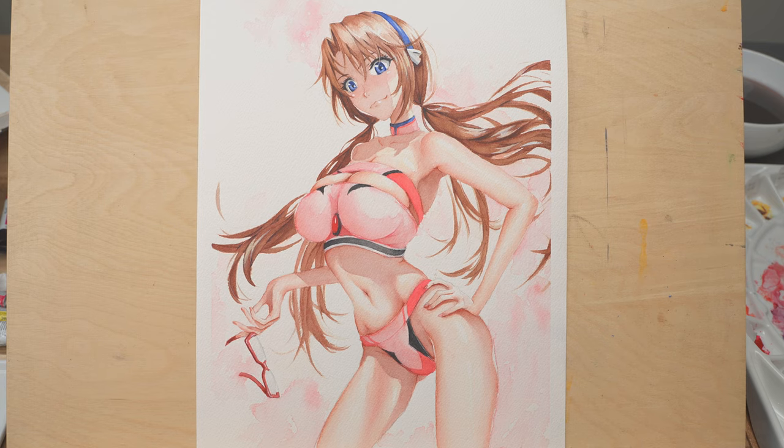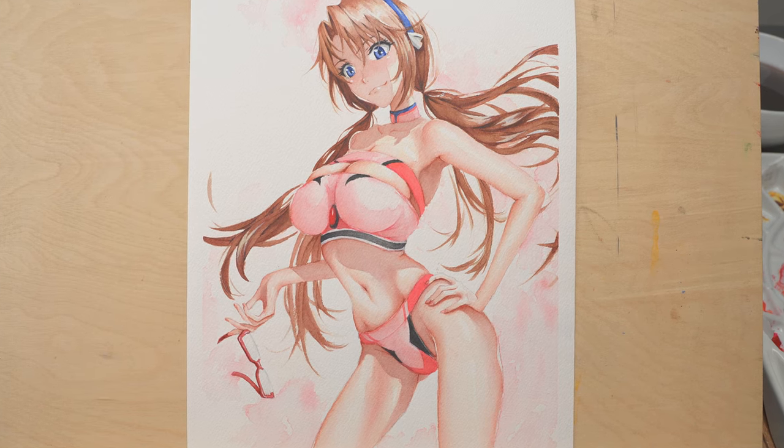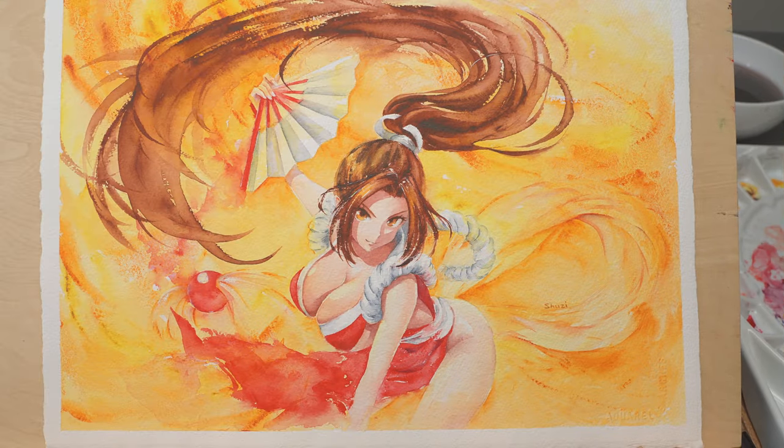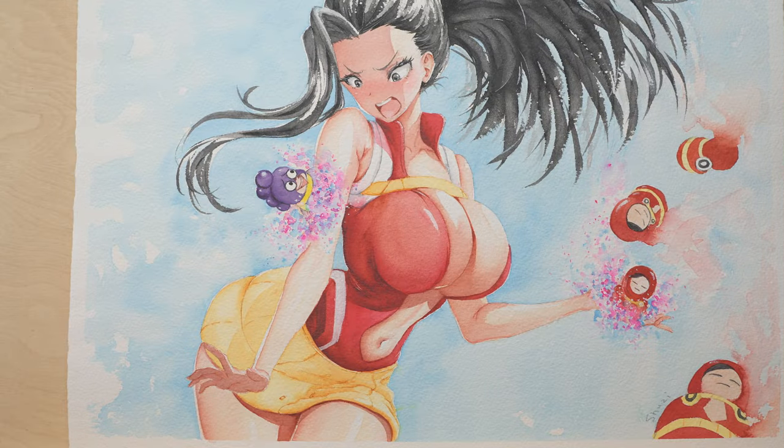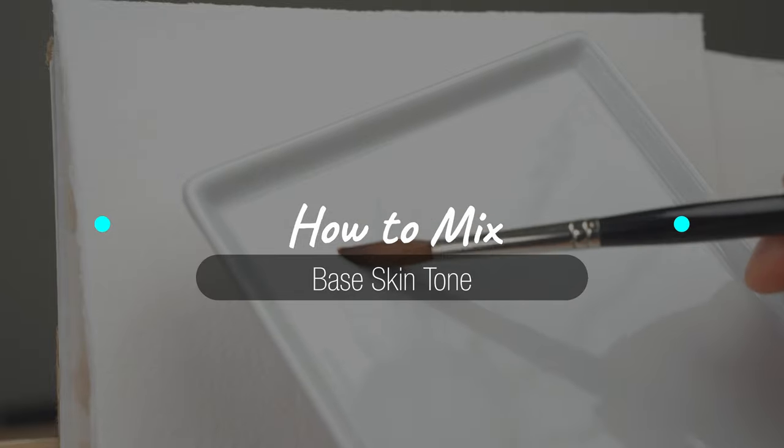Anime girls usually have peachy, fair, and uniform looking skin. To get to this color, you need to start with an orange base, and then you can adjust to make it lighter by adding water. Now let me show you how I mix it on a palette and the consistency of the paint you're looking for.